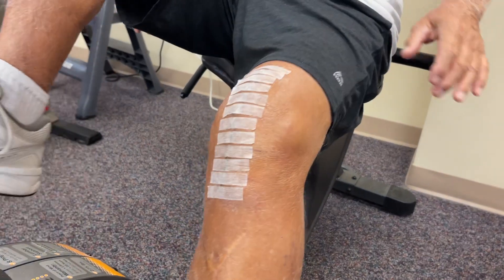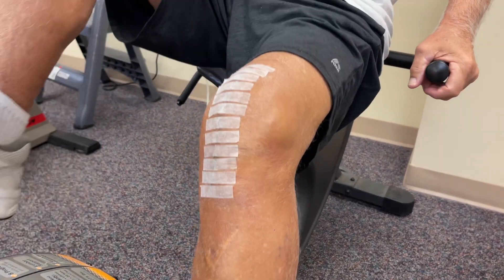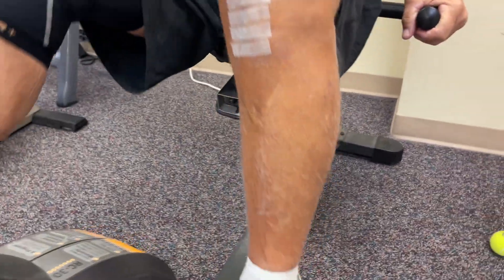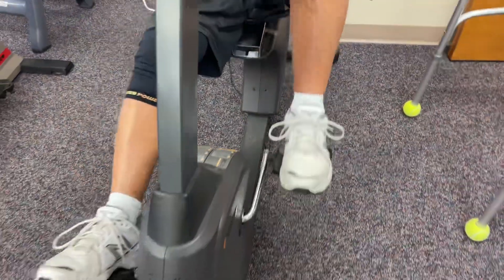What are these scars from? That was when I was four years old. It was up here — I had to have my kneecap cut. Any pain or discomfort as you're going around? Just slight.